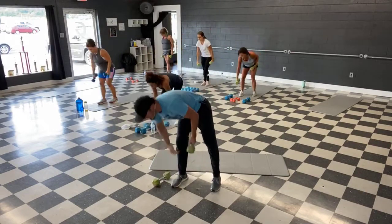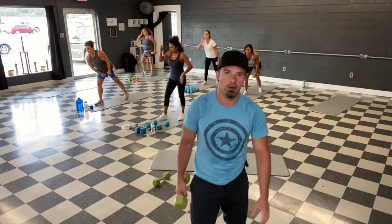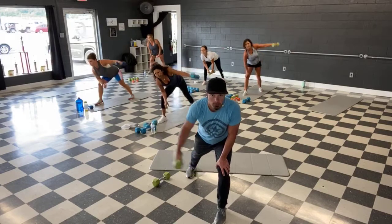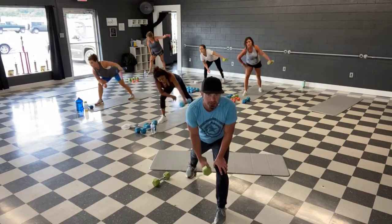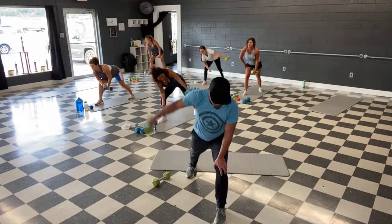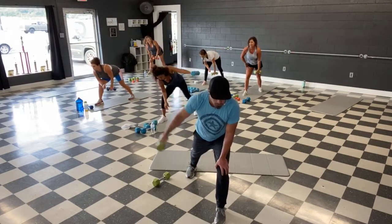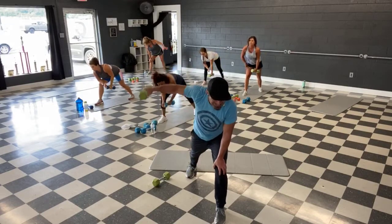Single weight, side arm raise — time's shorter guys because this one's a little harder. 30 seconds. Ready, let's go — either side, let's bring it up. Arms straight as possible guys, focus on the sides of those shoulders. Focus on the squeeze, not the swing — take out that momentum. That makes it harder. And time.